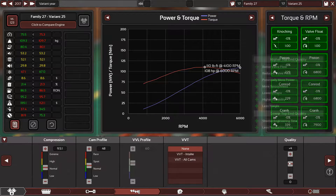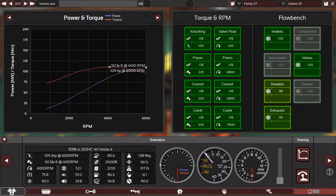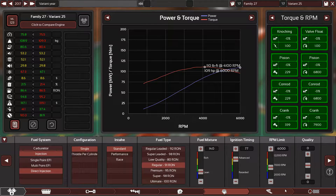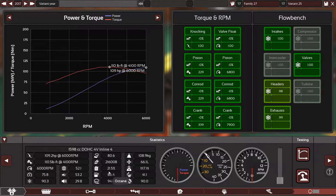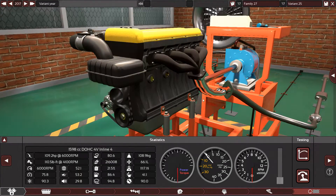Let's keep it like this — plus five only for the camshafts and everything else at zero. This engine takes 41 man-hours to build. It doesn't use that much octane, it's somehow economical, and the smoothness and responsiveness are good. The engine is reliable too. Let's hear what it sounds like.